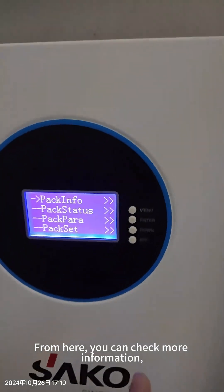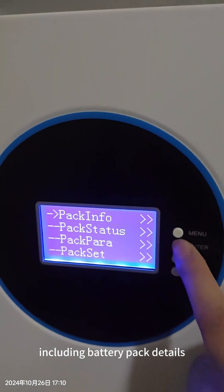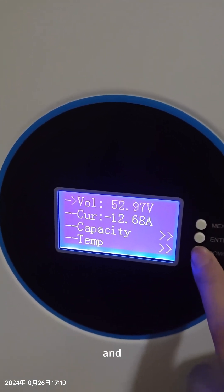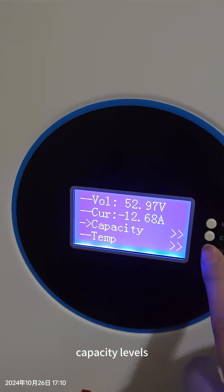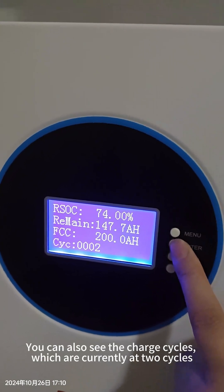From here you can check the pack information and the battery capacity. You can see the cycle count is already at two cycles.